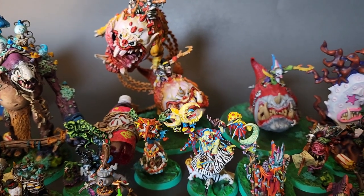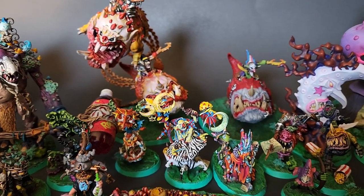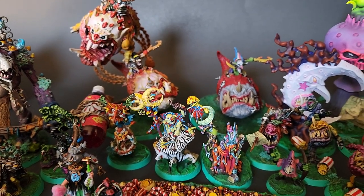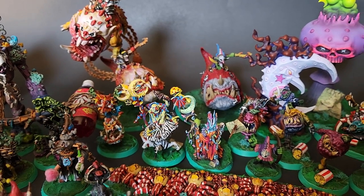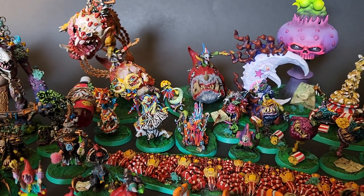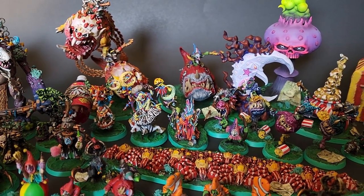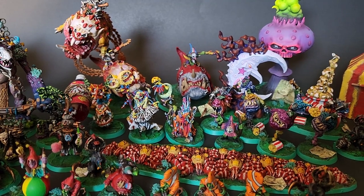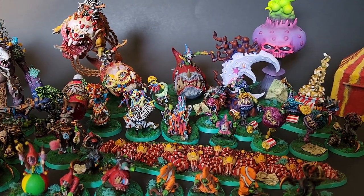One of the many interesting things about Warhammer's Gloomspite Gitz goblins is that they tend to travel in hordes. What that means is, even with our combined collaborative resources, there's still plenty of room left for even more goblins. Everyone who took part in this collaboration got the same prompt that you are getting right now: Clowns. That's it. No color limitations, no specific paints — just clowns.